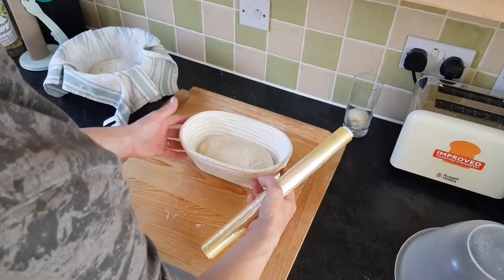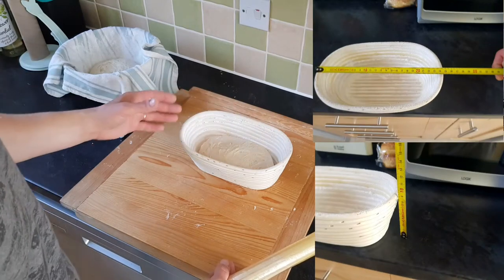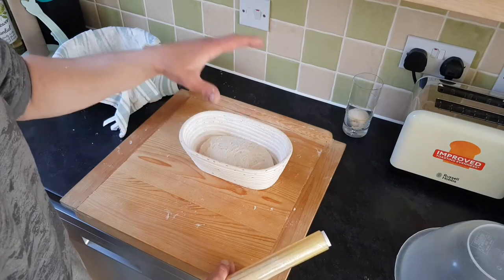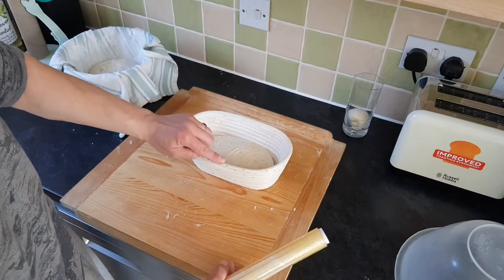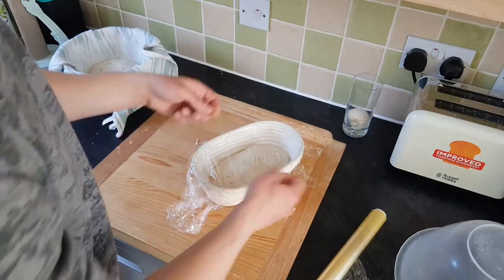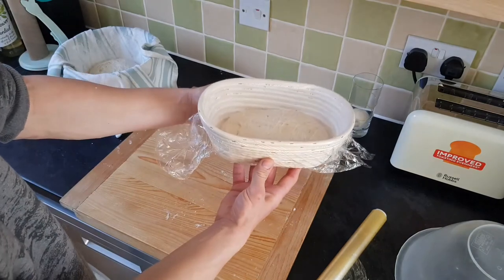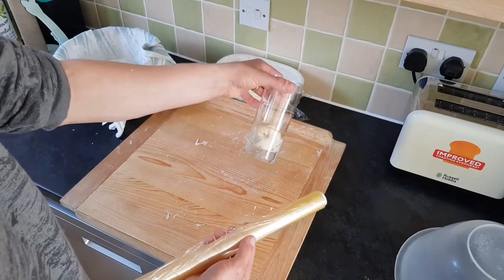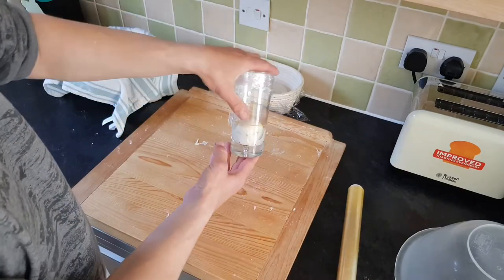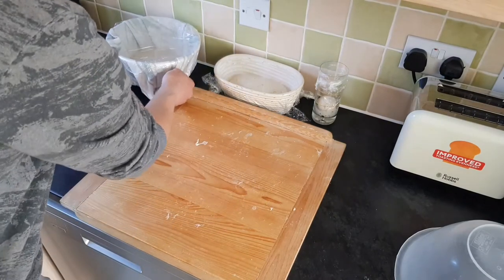It is very important to cover the banneton with foil so it doesn't dry out. I'll post in the video the size of the banneton I'm using, which is designed for one kilo of bread. Because we use 500 grams of flour, that should be the ideal size for the banneton — you can also use 600 grams of flour but the dough will rise up. Cover it with cling film and use a rubber band around the banneton. Also add foil to the sourdough clock glass and always keep it next to your dough.